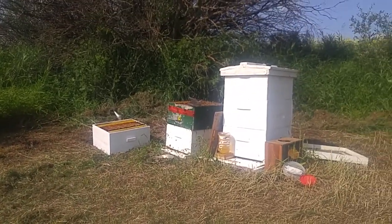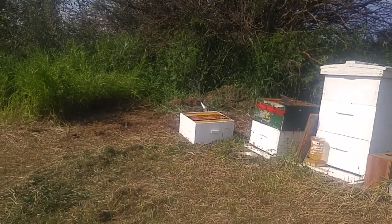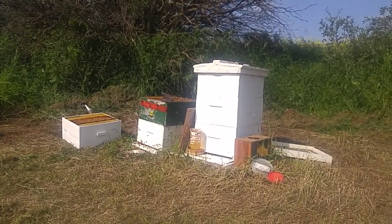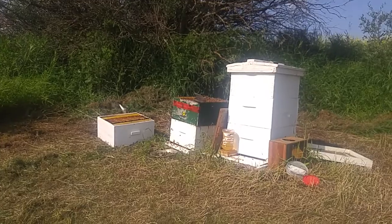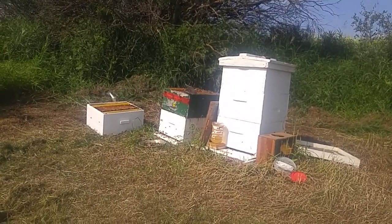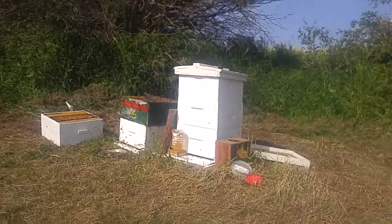The two boxes, the queen excluder, and then that box, and then another box on top. And that way tomorrow I just got to add the queen and set them up with their own hives.